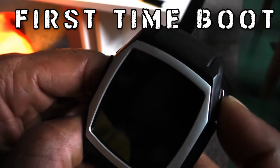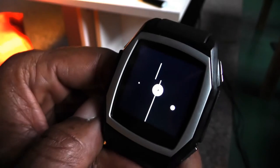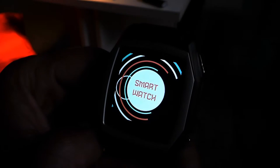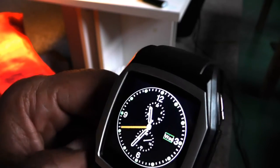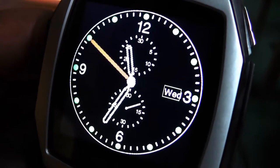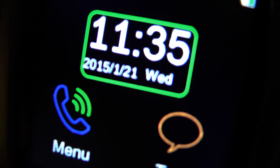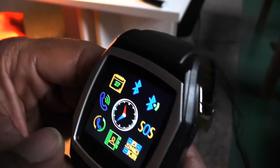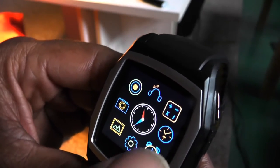So let us turn on the watch for the first time. I haven't checked the instructions or anything, but I'm going to assume pressing one of these buttons should turn it on. And that is the first ever boot-up sequence. A lovely clock. Now this display is supposed to be 240 pixels by 240 pixels. The details seem pretty sharp, including the very small text. Colors — I have no idea what these icons represent but they certainly look nice.